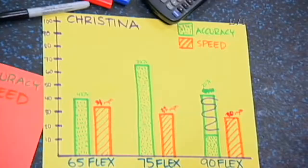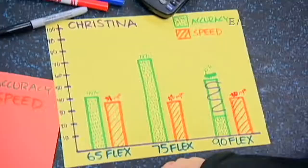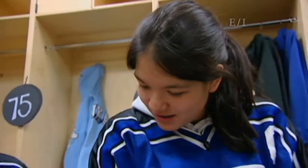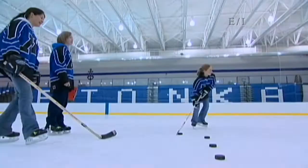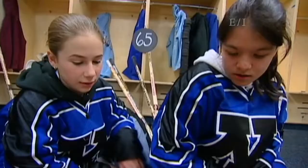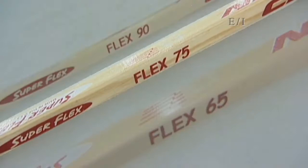My accuracy was all over the place. On the 65 flex I had 40%, on the 75 flex I had 70%, and on the 90 flex I only had 20%. Mine were really close together — 65 I had 30%, and 75 and 90 I had 40%. Mine was kind of weird — for 65 I had 50%, 75 I had 30%, and 90 I had 50%. If it flexes too much, it could really throw your accuracy off. I think all of us were too strong for the 65, and for the 90 we were a little bit too weak. But I think we all did fine with our 75 flex — that would be the one I would pick.